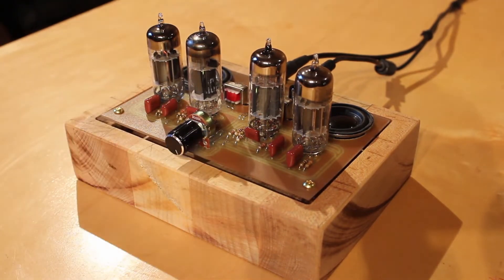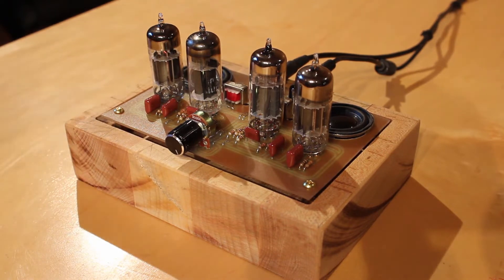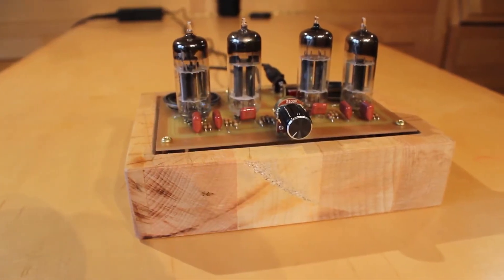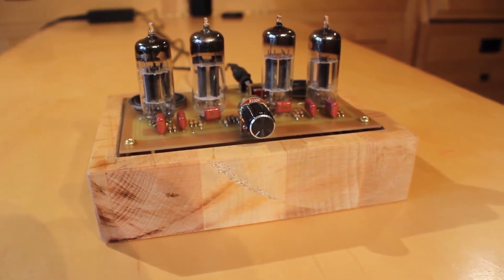I think it sounds amazing. The speakers are really small, so obviously there's not a whole lot of bass, but the wooden box creates a nice cavity for the speakers to resonate in, and it sounds really, really good. By bumping up to 48 volts, all of that clipping and noise we were getting even at 36 volts is just gone — it's just crisp, clean sound. It's just such an amazing sound coming out of it.